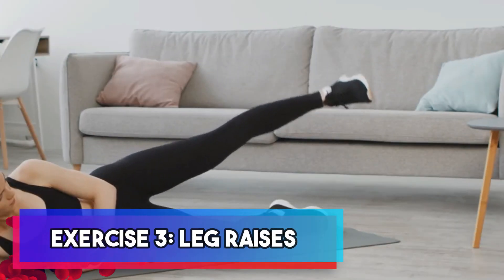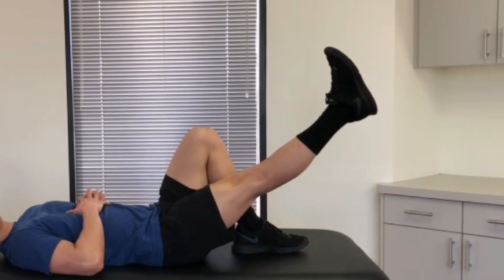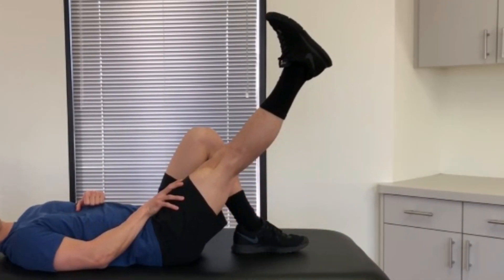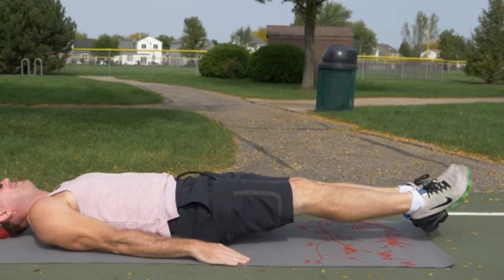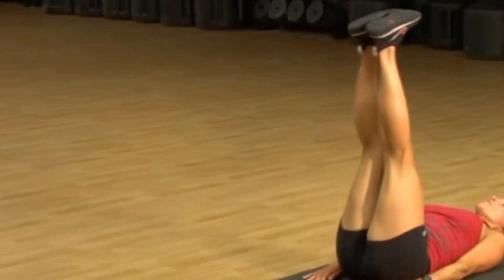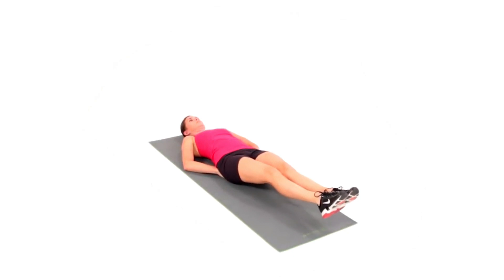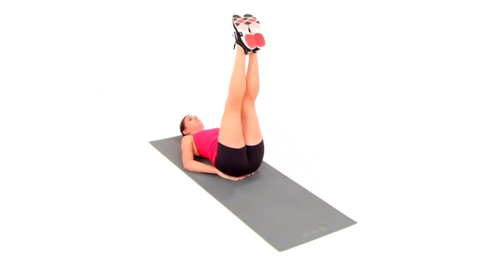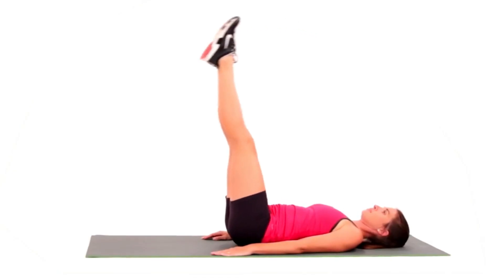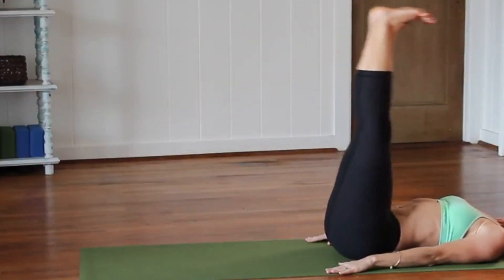Exercise three: leg raises. This exercise focuses on leg raises, which are perfect for strengthening your lower abs and enhancing your core strength. To get started, lie on your back with your hands positioned either under your hips or placed by your sides. As you raise your legs, be sure to keep them straight and controlled throughout the movement. Lower your legs back down without allowing them to touch the ground. The key here is to engage your core muscles to lift and lower your legs, effectively targeting those lower abdominal muscles.